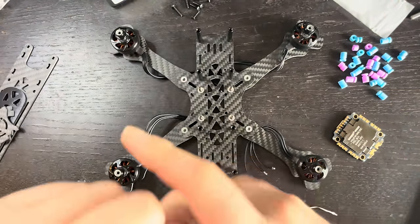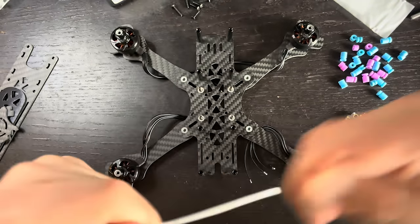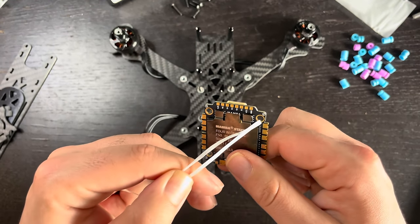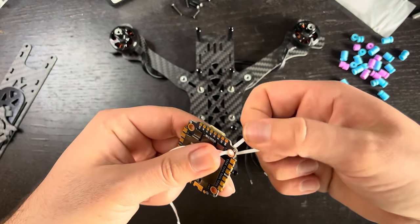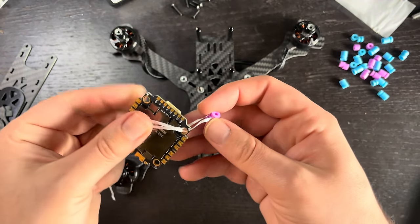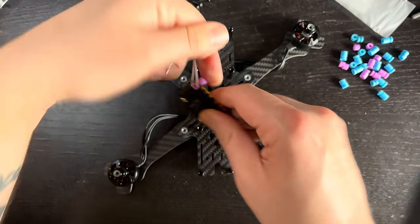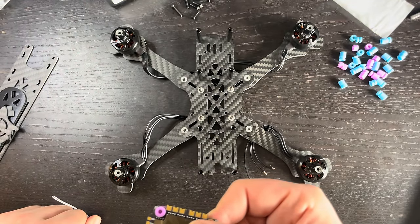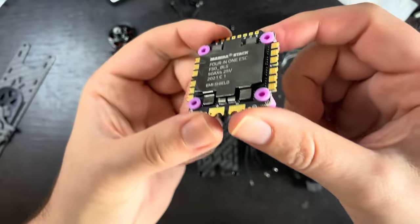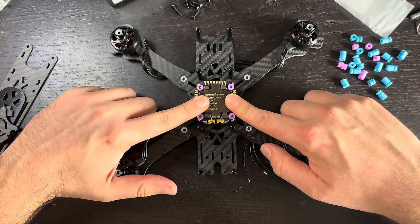Here's the trick to get the dampeners in easier: get some dental floss, put it through the hole, put the rubber grommet in, and then pull the floss through — it pulls the grommet with it. Do that with all four, and then the ESC literally just slides right on over those bolts.